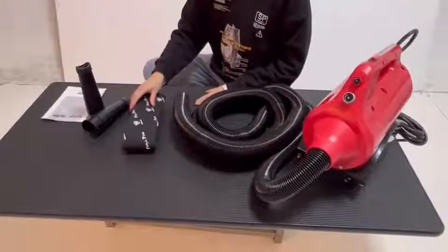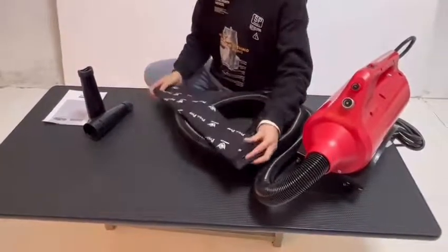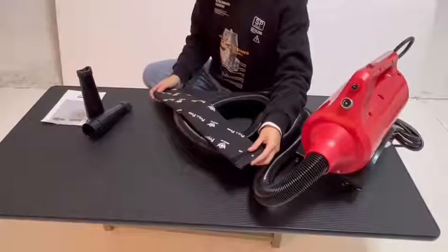Next, we are going to put this heat insulation sleeve on the flexible hose. It could provide extra protection for your forearms.